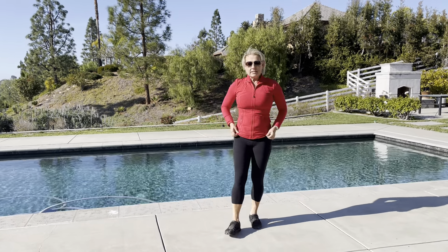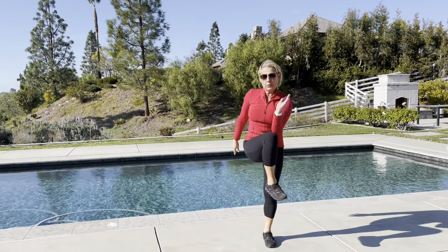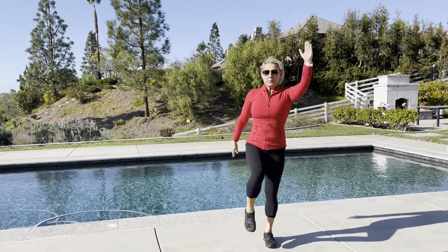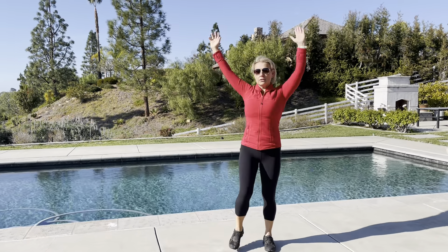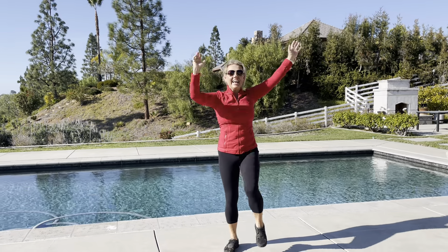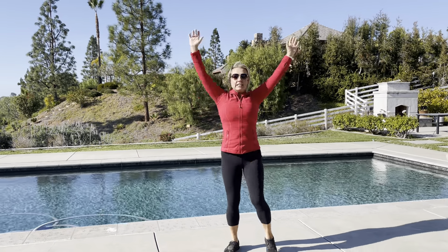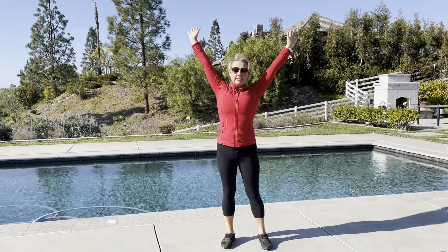Next is what I call the standing mountain climbers. I'm going to reach my right arm up and my left knee comes up. This is one side — let's get one side going, then let's get the other side going, and then we're going to alternate them. 1, 2, and 3, and 4, and 5, and 6, 7, 8, and 9, and 10. Awesome.